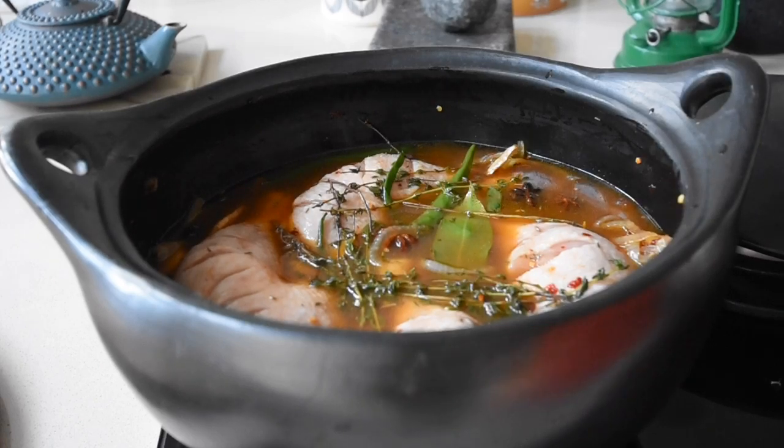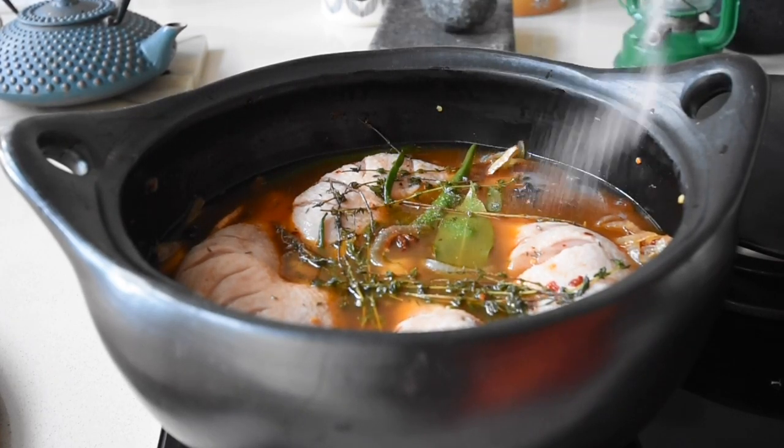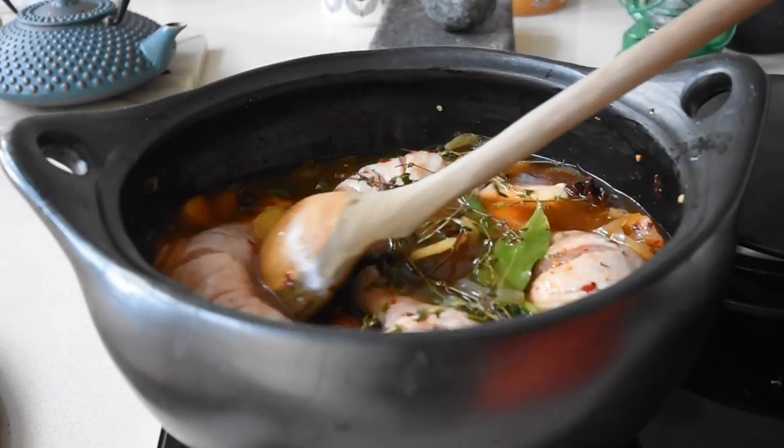We've got that michiguro in there, the bay leaves, the green chili, the star anise, the thyme — this is some big love in this pot. This is the love made in an African pot! Now that I'm about to cook this, I'm adding my salt to taste.